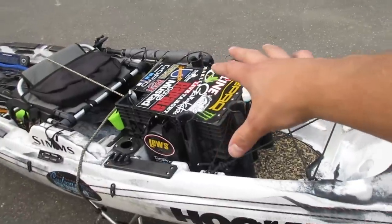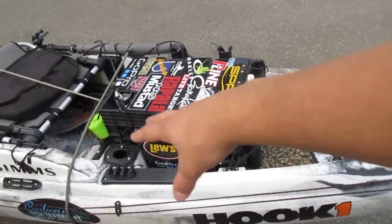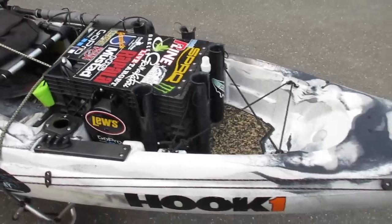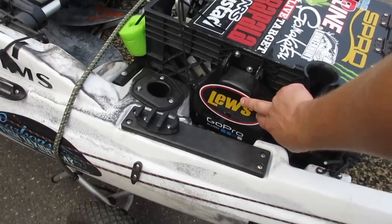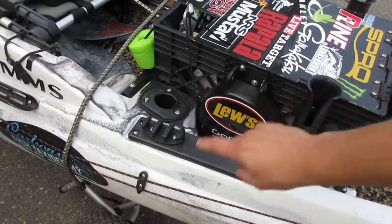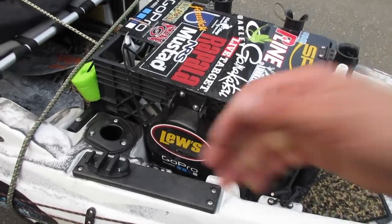This crate — I made all of this crate, and I might actually make a separate video on it because I'm going to put something else on it pretty soon that I just ordered. But right now I'm going to show you how I made my anchor system. I'm going to take this crate out, pop it out real quick, and then I'll show you what to do with it.